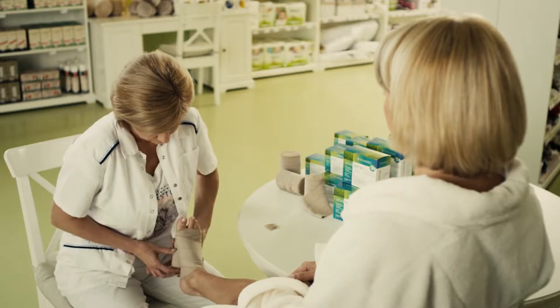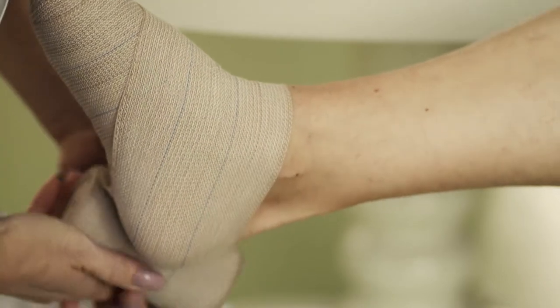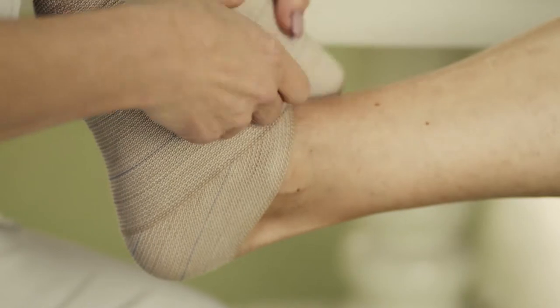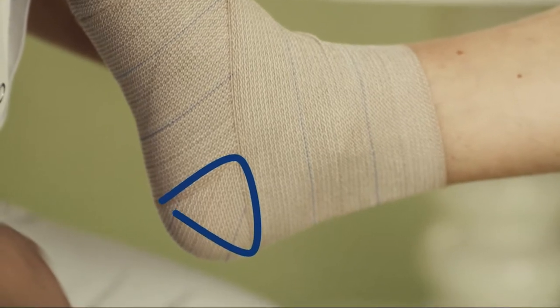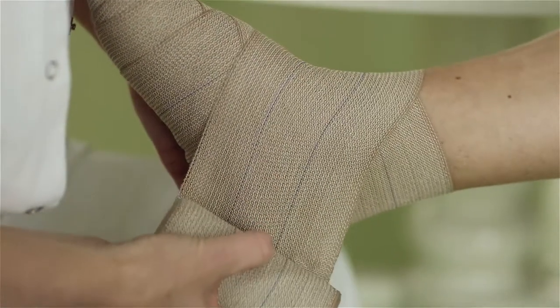The bandage must be wrapped over the heel at least two or three times. With the bandage we go over the middle of the heel, below it, above it, and then repeat. On the heel, make the so-called triangle. This way, we achieve that our bandage does not move or spread when walking.